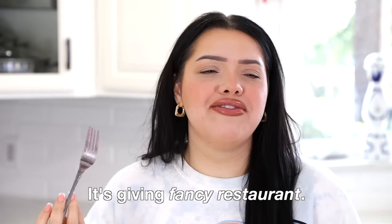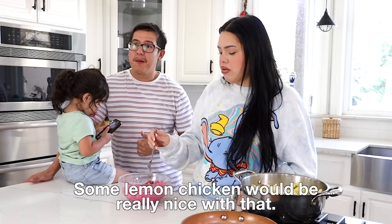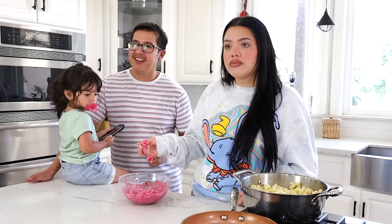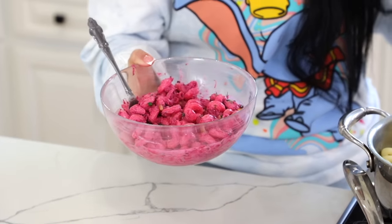This is pretty good! It's giving fancy restaurant. I feel like this is not something I would go out of my way to order, but if I was eating this at a fancy restaurant I would be like, it's pretty good. It's creamy but I feel like it's missing meat — like chicken. Some lemon herb chicken would be really nice with this. I give this like a good five out of ten. A lot of it is the aesthetics — it looks cute but I don't know if I'd ever make it again.